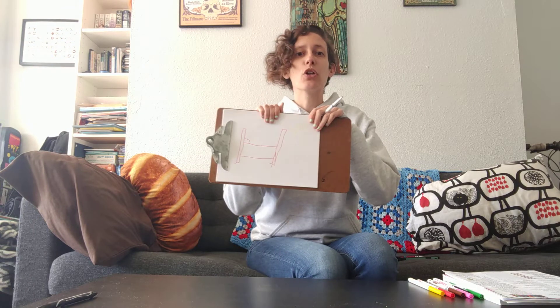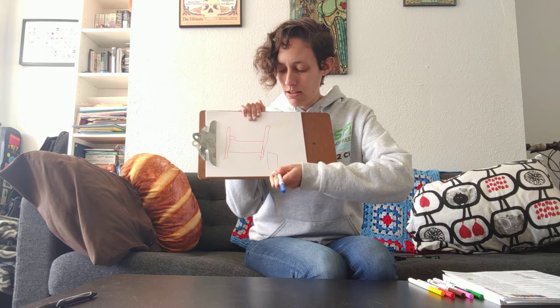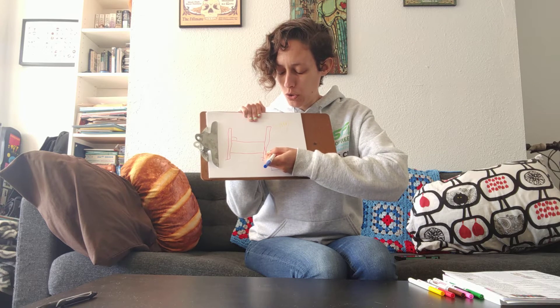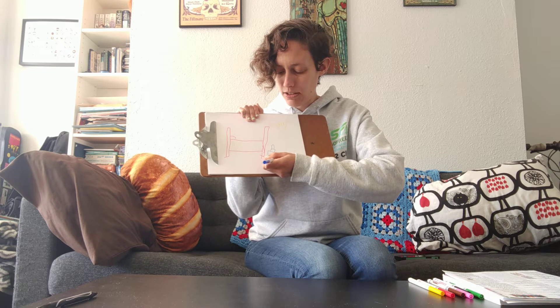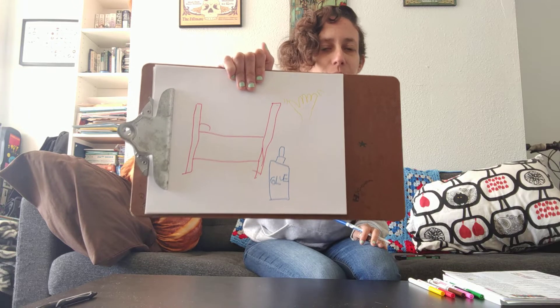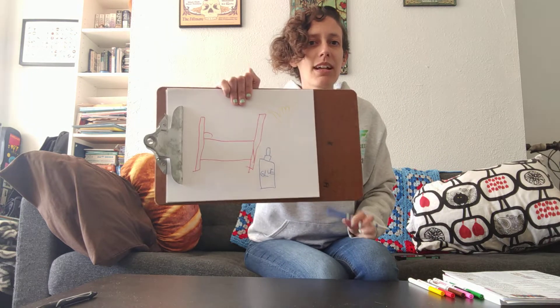Now, can we think of something I could draw that rhymes with blue? Two, blue... how about glue? Two, blue, and glue. So I'm going to draw a bottle — a bottle of glue. There we go. G, L, U, E. Blue glue. There's my blue glue, my red bed, and my yellow hello!